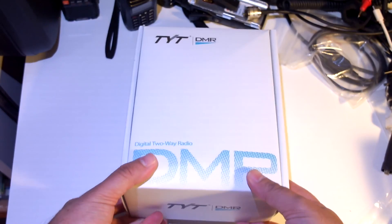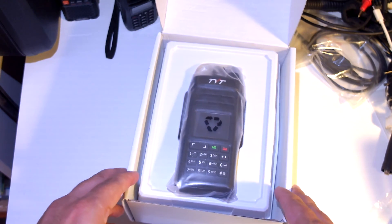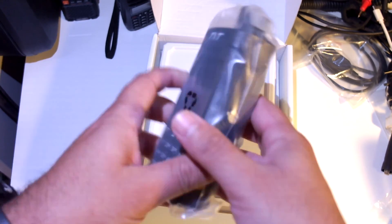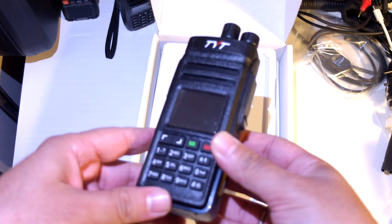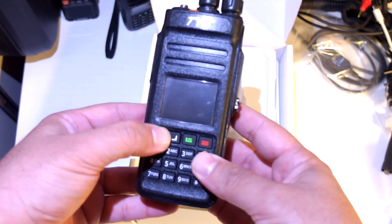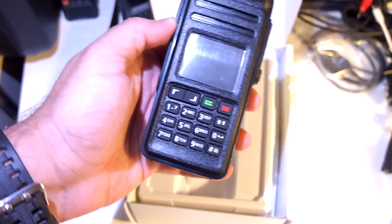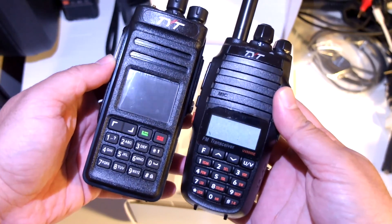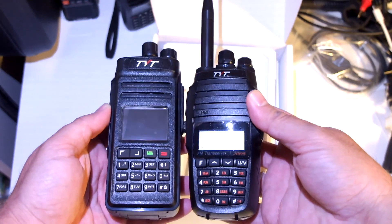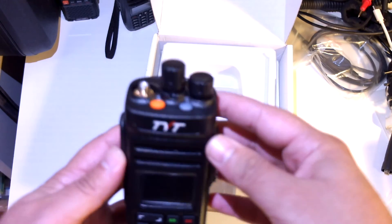Now let's see what we have inside the box — nice packaging. Here's the radio. This thing is heavy, nice and solid actually. It's heavier than the TYT UV8000E which I have right here, and it's also taller. It's a big radio; I expected it to be a bit smaller.